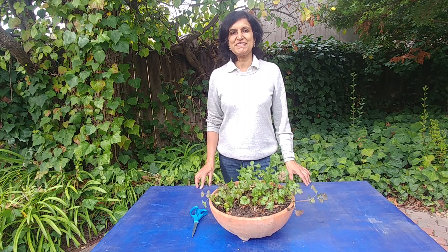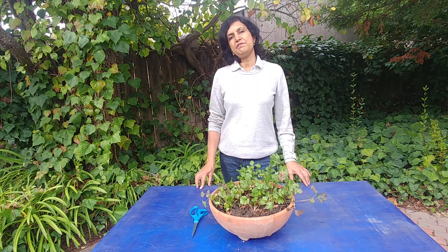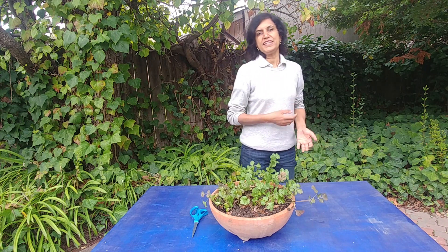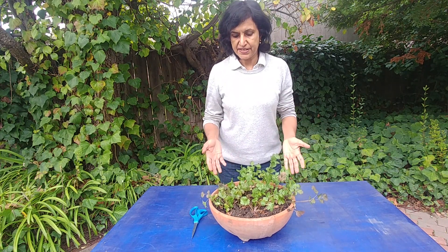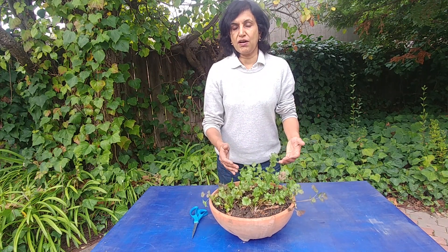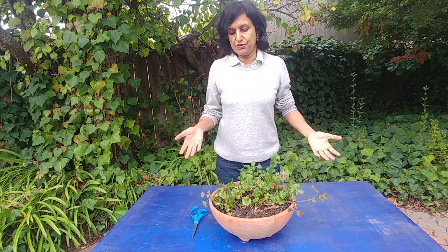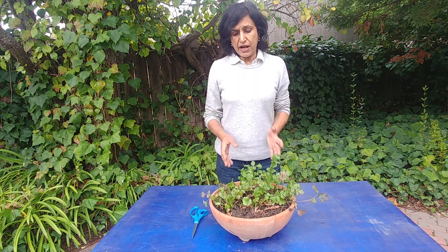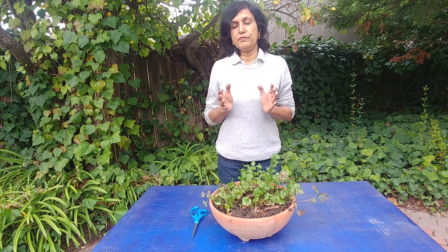Hi guys, welcome to Easy Peasy Gardening. I'm your gardener friend Ruchi, and today we are going to talk about pruning cilantro. If you've seen our previous video, we grew cilantro from seeds and it has been growing very nicely. Now it is almost winter, and cilantro grows best in cooler weather.